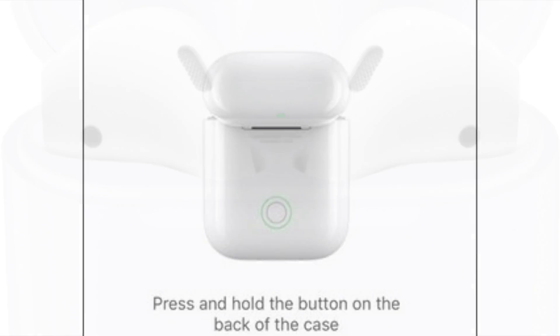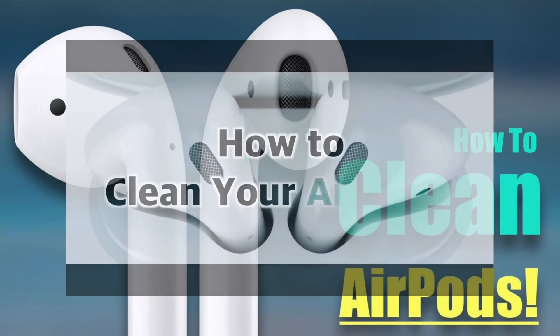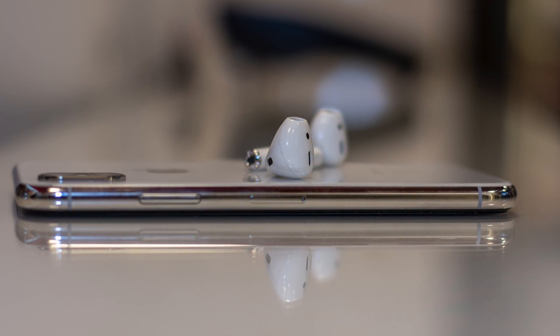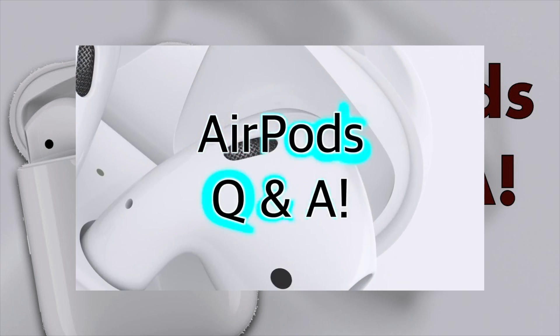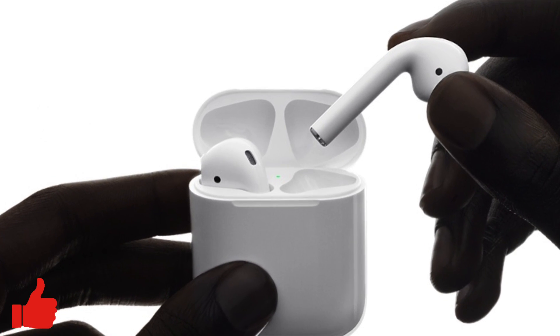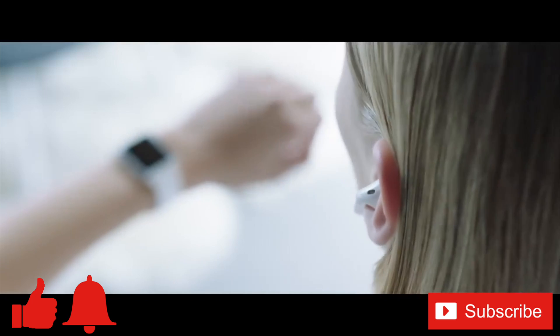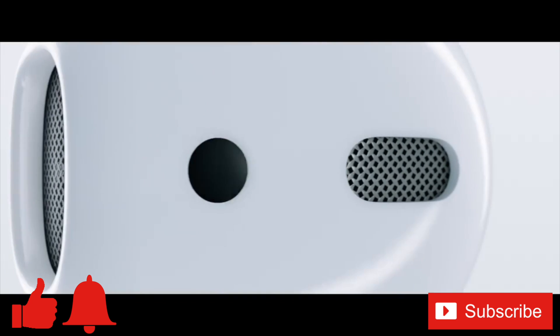One other thing people ask me is how to clean your AirPods — you can check out my video 'How to Clean Your AirPods' where I go into that more in depth; I'll leave a link in the description below. For additional AirPods tips, check out my AirPods Q&A video, also linked in the description. If you have a question I haven't addressed, feel free to ask in the comments below. If you enjoyed this video, give it a thumbs up, ring the bell, and subscribe for more tech how-to videos every week. Thanks for watching!